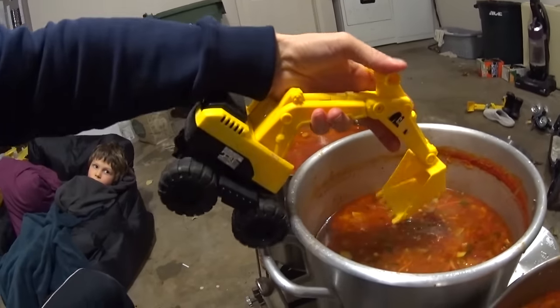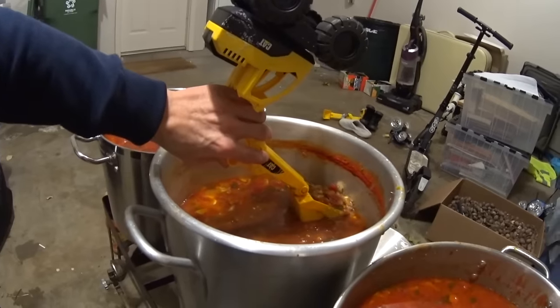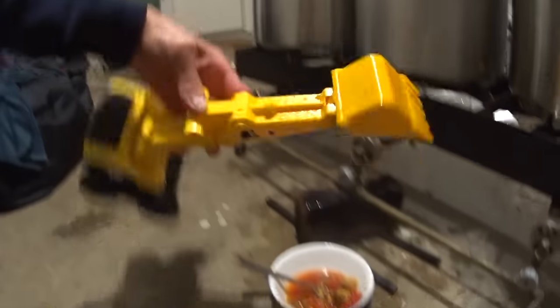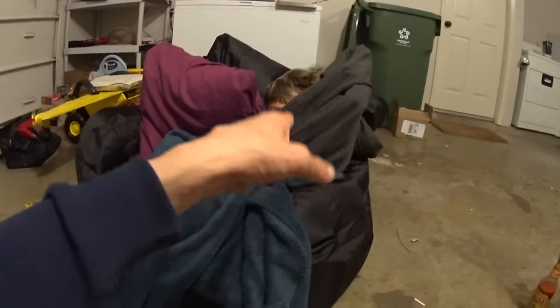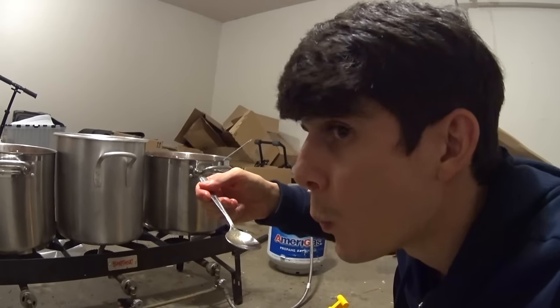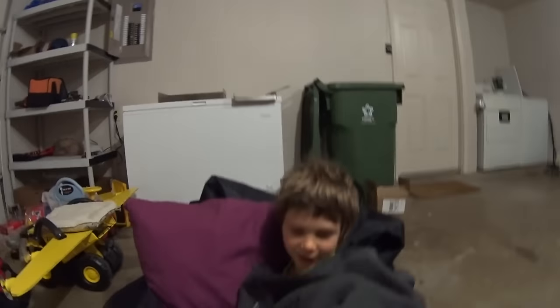The soup is ready — ten gallons of vegetable beef stew! This is how we eat, kids: we try to make a whole lot of food that's really good and healthy so we can have good healthy food whenever we want it. There's one last thing I need to do — I need an excavator to do it. Let me get a nice scoop and dump it in my bowl. Kids, don't use your trucks to eat food unless you ask your parents first — we sterilize these trucks so they're clean. Oh, it's so good!